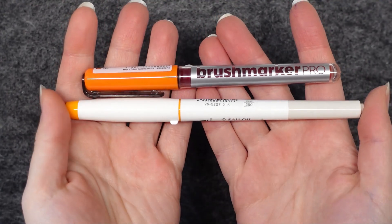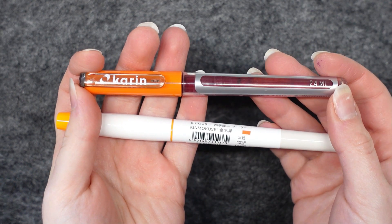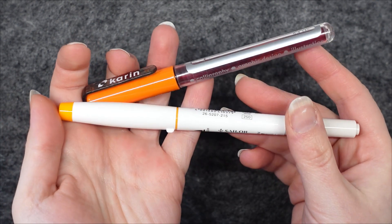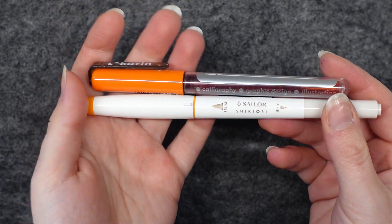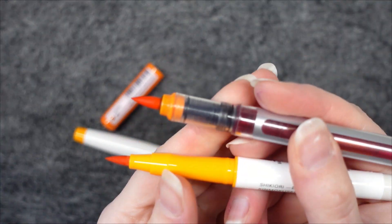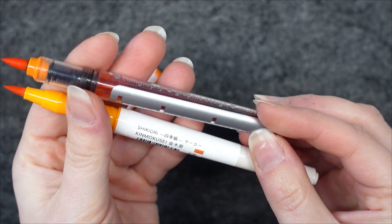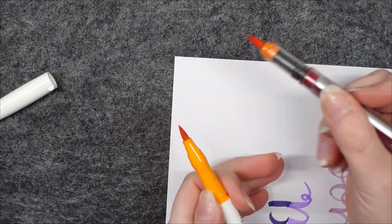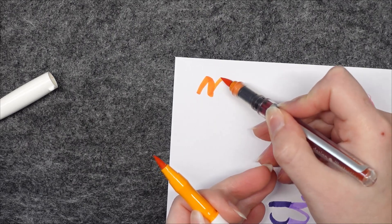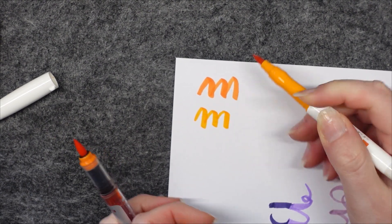I also own some Karin brush markers. The Shiki Ori marker is a bit longer but this might be misleading — we might have a shorter ink barrel in the Shiki Ori marker because of the second tip. We are also unable to see how much ink is left inside, which is always a feature I appreciate in markers. The Karin brush markers have a larger brush tip but I actually prefer the size of the Shiki Ori markers, as the Karin tip often feels a little bit too large for me, particularly when working in my bullet journal.